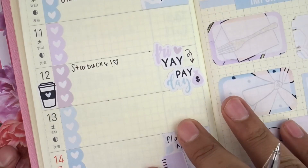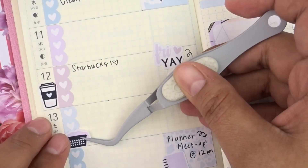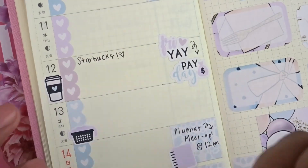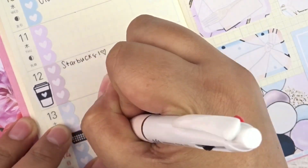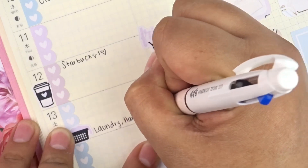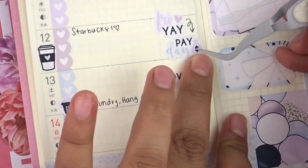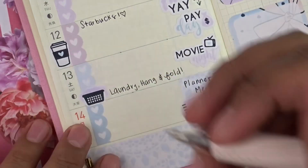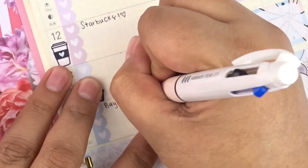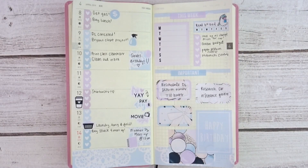Saturday I laid on a laundry basket sticker — I need to get laundry done and actually fold and hang my clothes because I tend to leave them in the basket. I also added a movie night sticker because me and Brian are staying home for a movie night since next week we'll take the kids to see Shazam. Sunday I had a reminder to buy snacks for the meetup, but since I didn't go, I didn't need to do that.